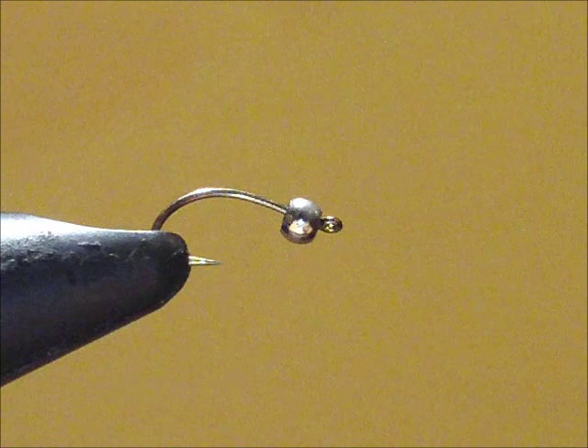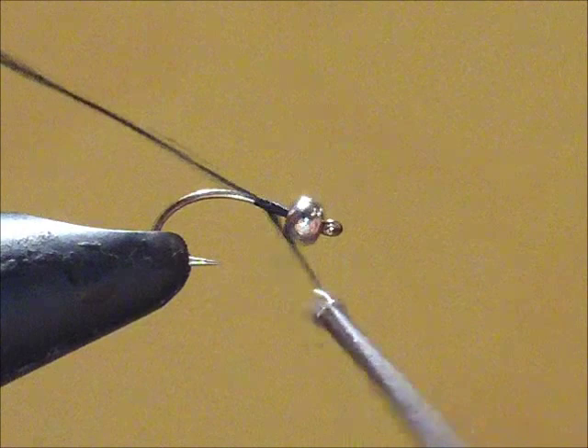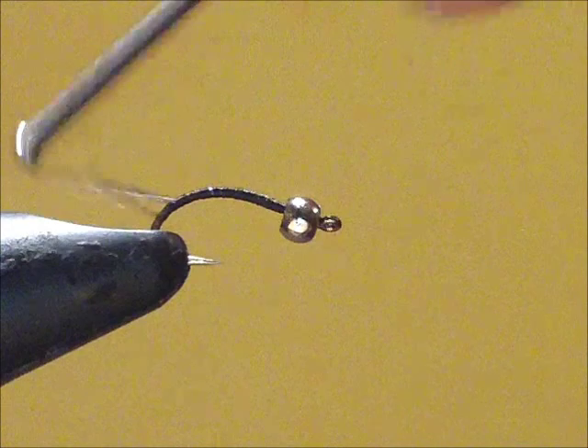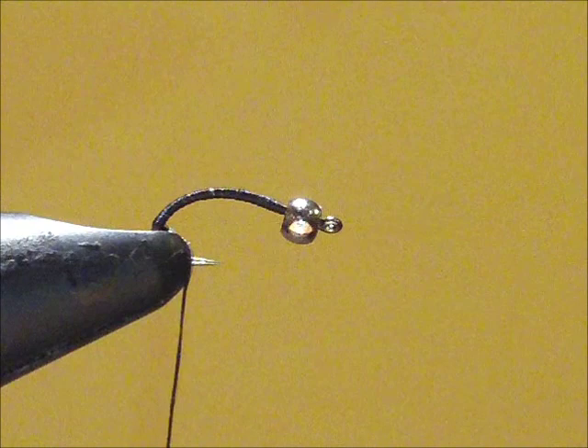First thing we're going to want to do is dress the hook, which is just putting a little bit of black thread across the body of the hook. I'm going to cut off the tag end and finish tying this down. Then I'm going to take this thread and tie it halfway down to the middle of the bend in the shank.